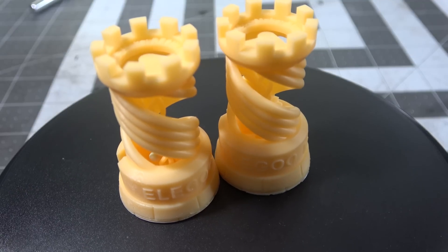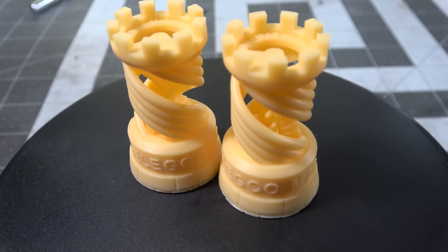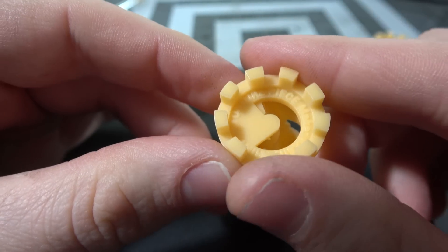You can see the detail on there is fantastic, but it still needs to cure for a final step. I leave mine out in the sun for a few hours. If you have a UV resin chamber, you can do that as well by shining a bunch of UV light at it.